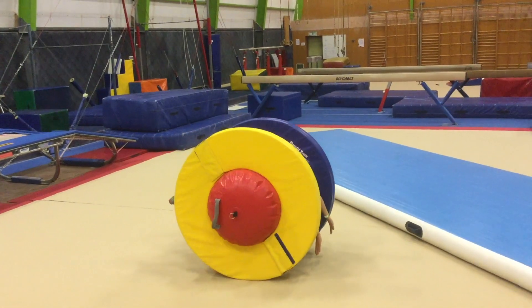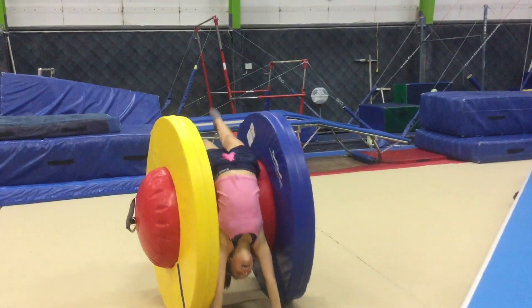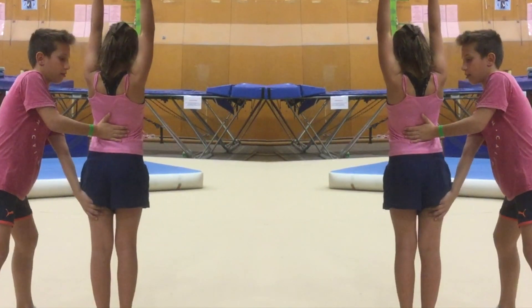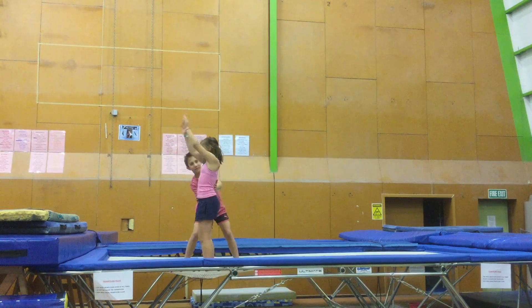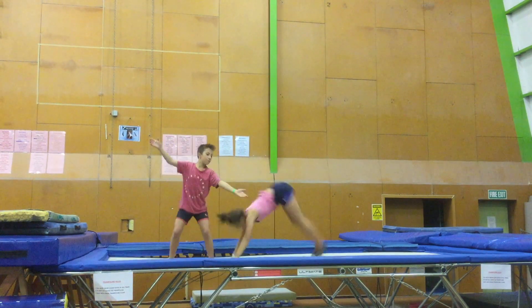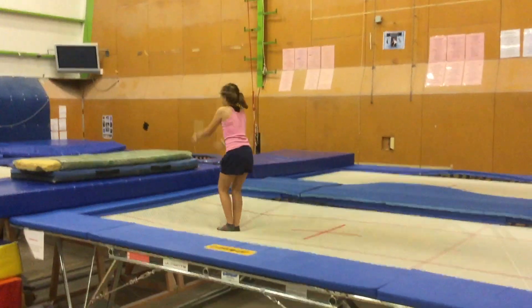If you have access to one of those back handspring rolling supporter things, it's best to start using those first, but if you don't, it's completely fine. Now we're going to move on to the trim — you're going to need a spotter that you trust and that can lift your body weight. They're going to put their dominant hand on your thigh and their non-dominant hand on your lower back, and they're just going to push you up and backwards.